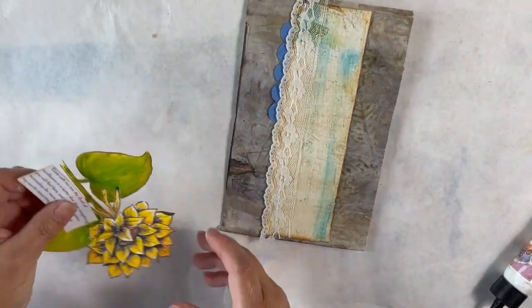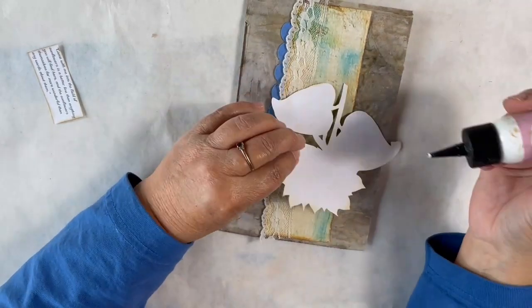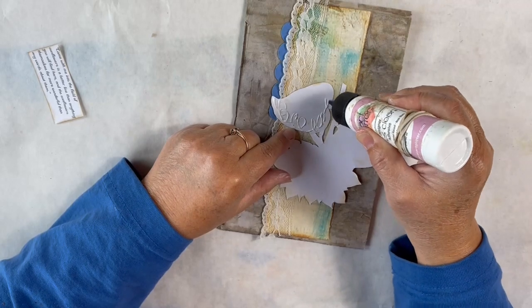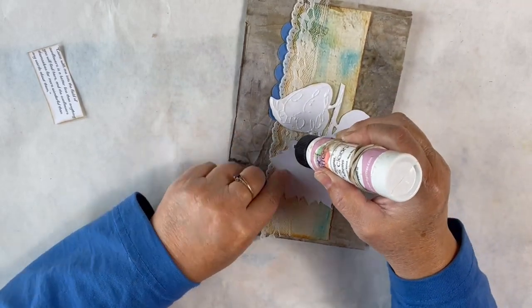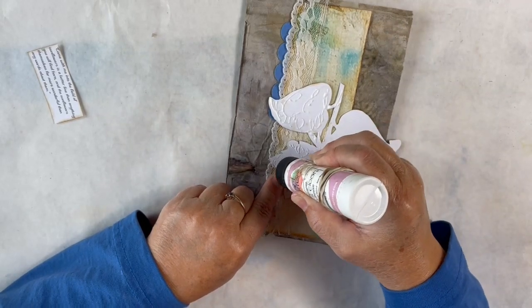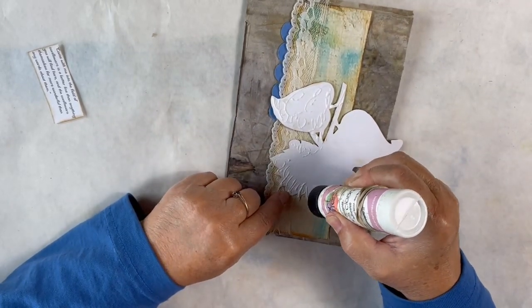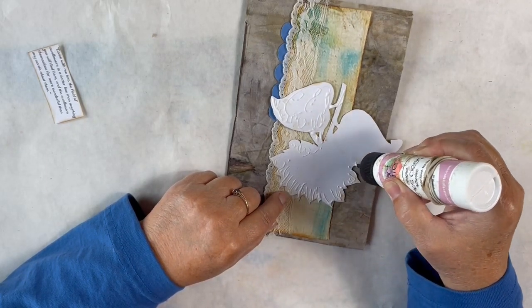I have a sunflower from my Sunflower 23 digital collection and I'm going to glue all around all the edges of that so it's glued down nice and securely. As it's going in and out of our big journal, you want to make sure all these little pieces are glued so that it doesn't catch and tear.